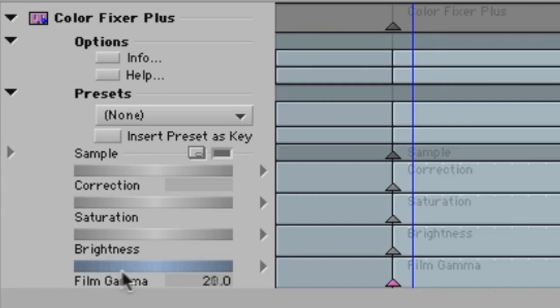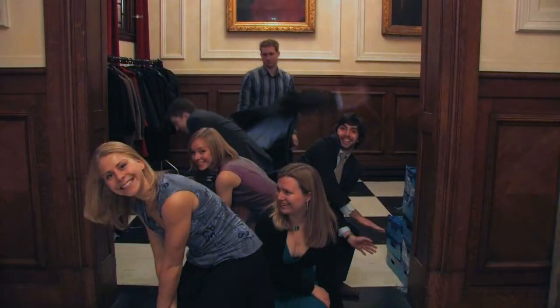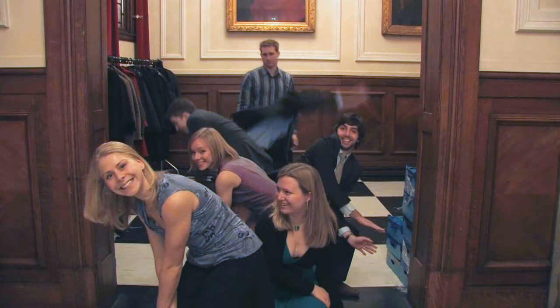Now we turn up the film gamma. This crushes the whites and the blacks, resulting in a clearer image. Like saturation, don't overdo it. Finally, adjust the brightness. This scene's a little dark. With film gamma turned up, it's extra important to get the light level just right.